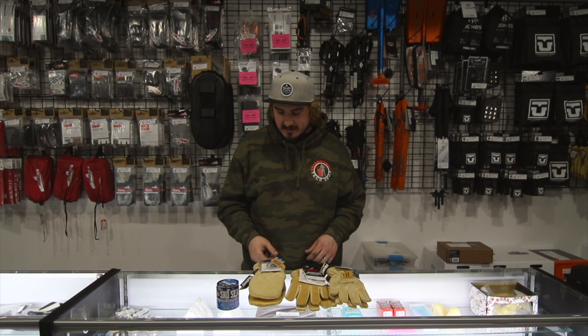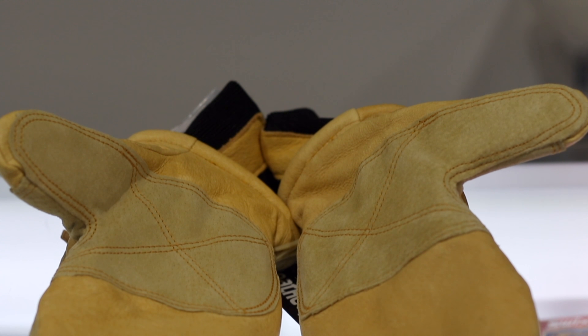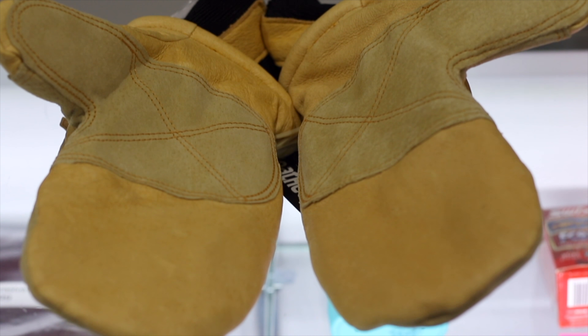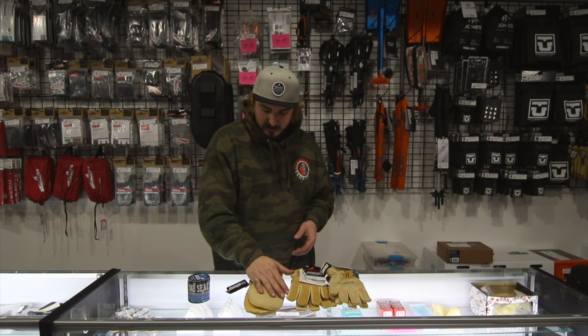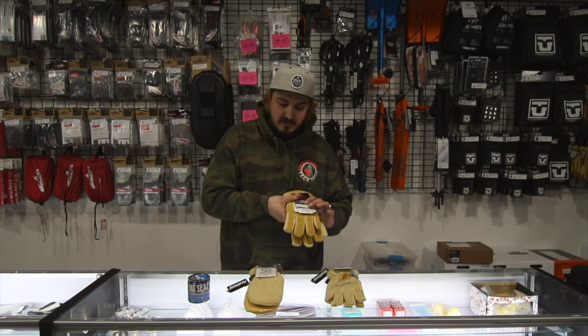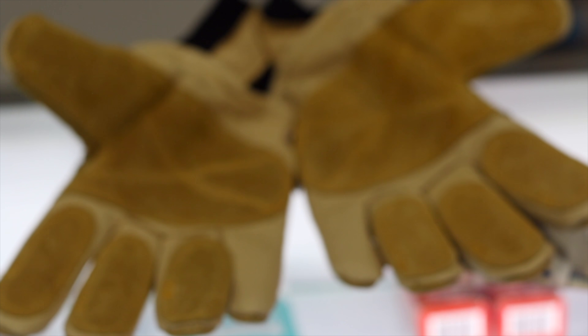Just going through the lineup here, we have the 901T Mitt from Kinko. It's got a reinforced palm on the inside and thumb, so super durable, really rugged, cold weather use glove. It's got really good thermal insulation in there. They also have the 901 Glove, which is the exact same thing but just in the glove form.